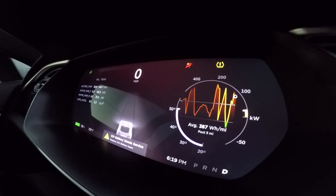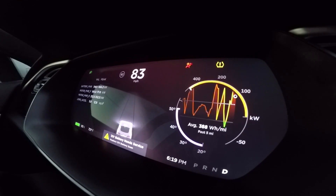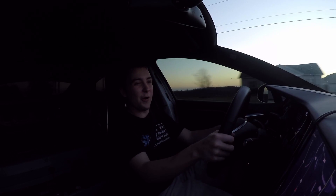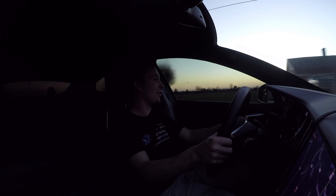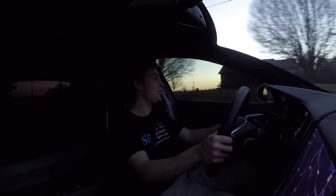Whoa! Zero to sixty on the V-box: 2.2 seconds. So sort of kind of close to the Roadster. Zero to 100 was 5.9 — still pretty far off from the Roadster — but zero to sixty, not too shabby at all.